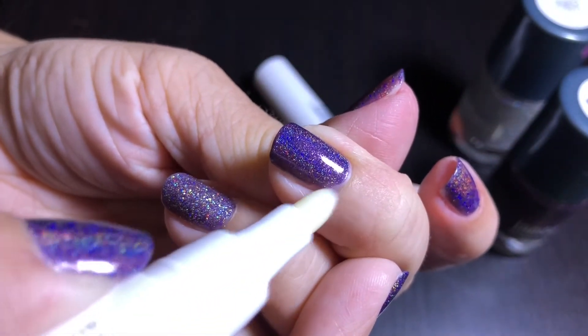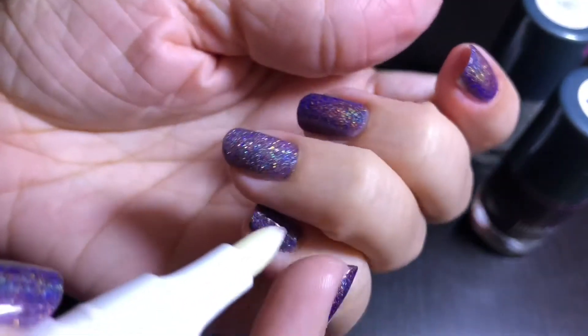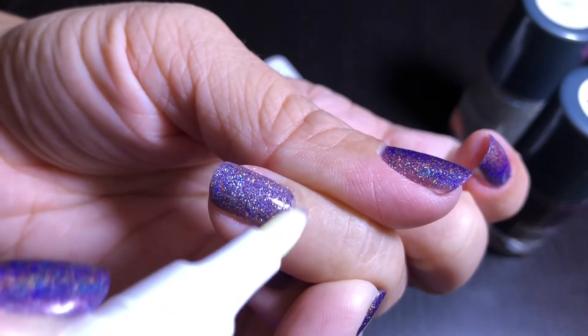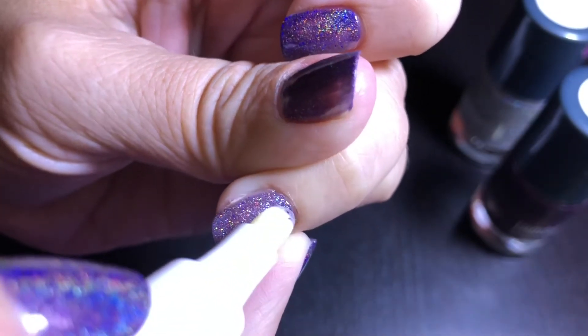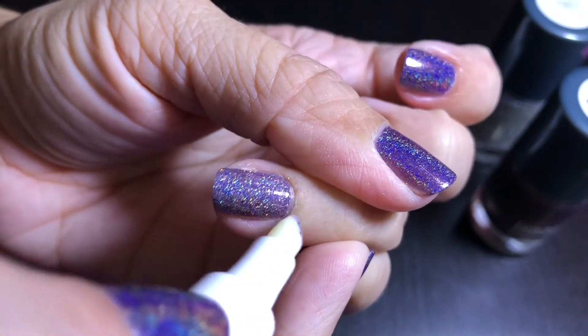This is really good for getting that perfect manicured, polished look. The tool is really good at getting those cuticles clean without messing up your polish.